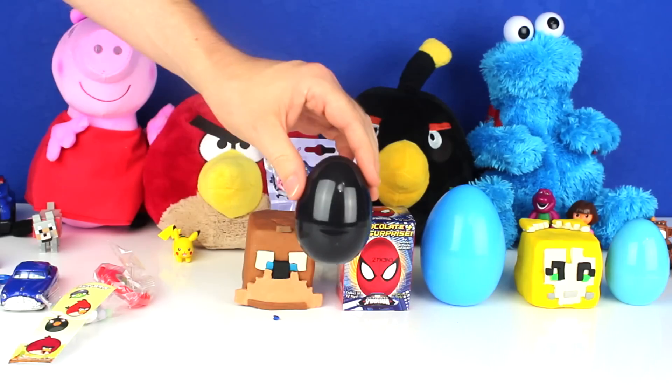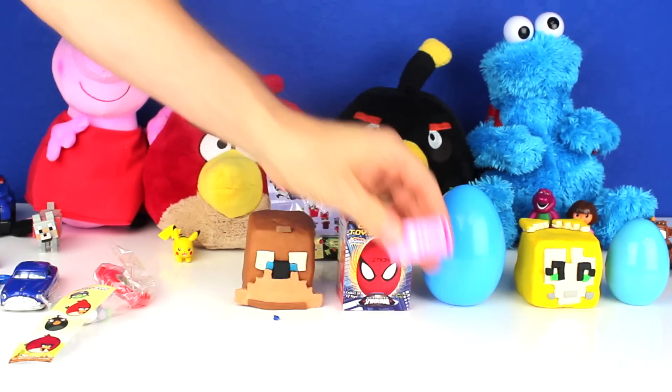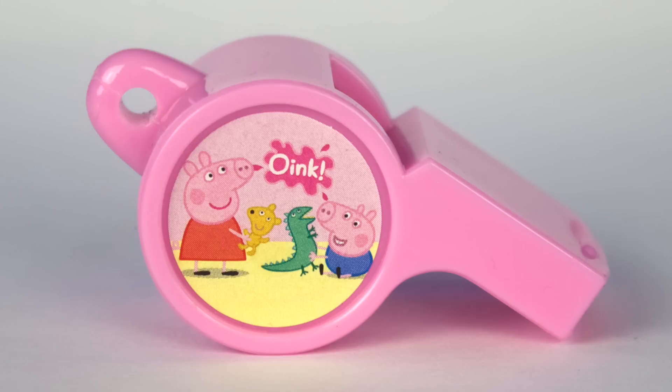Next, I opened a Black Surprise Egg. Oops! It had a whistle inside of it.